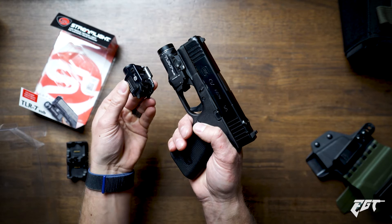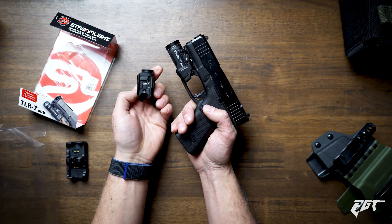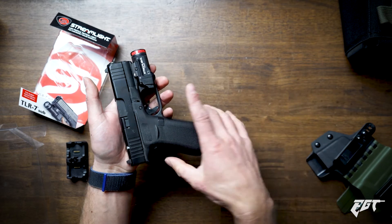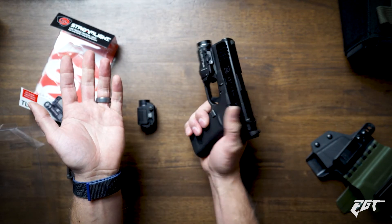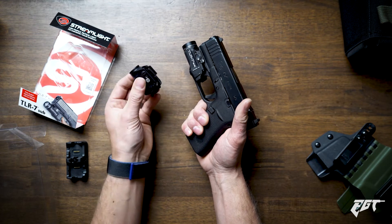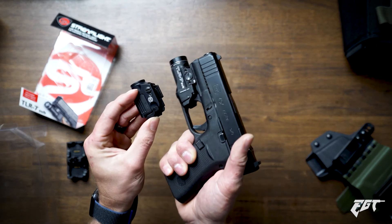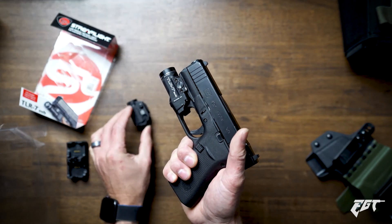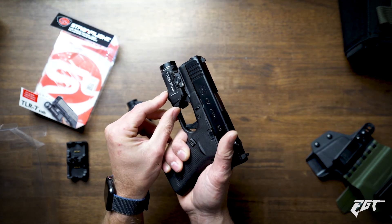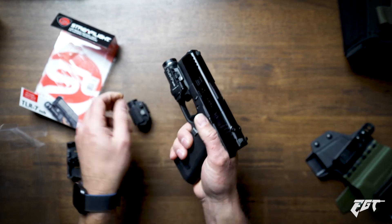The Surefire XSC is a little bit thinner and more compact — it's a little shorter. The TLR7 Sub just feels like a more substantial weapon light, more like the light you'd throw on your full-size Glock. I kind of like it, honestly — I just got to find a holster that'll work well with it, and that's the tricky part. The XSC may be more holster-friendly for a lot of manufacturers. The Surefire is quiet when you press the switches on the sides, and you can't feel that there's a switch in there. The TLR7 you can feel and hear the on and off — I kind of like that, but if you're trying to be quiet, I can see where that's a problem.